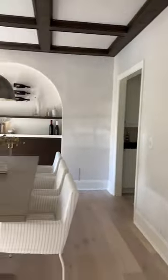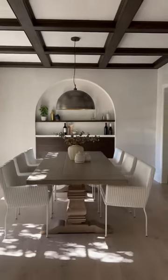Then added some wine storage to the walls, some decor, and that's it. Totally new space.